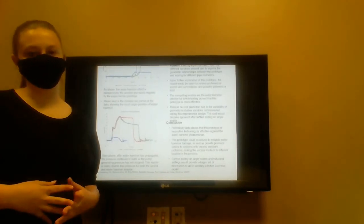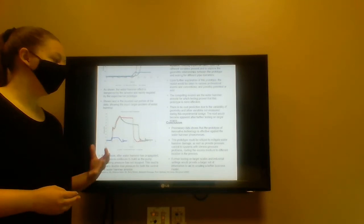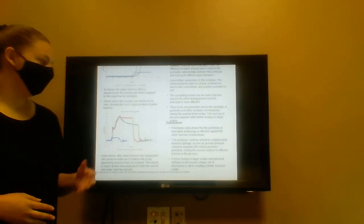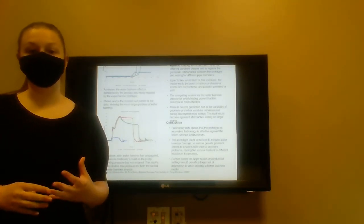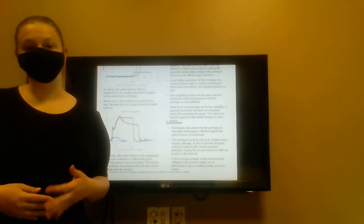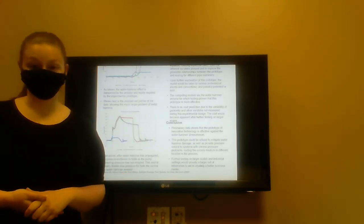In conclusion, the preliminary data shows that our prototype is effective in mitigating water hammer. We also realized during this process that this prototype could provide pressure control to systems with varying pressure. Further testing on larger scales in industrial settings would provide a more well-rounded set of data to help us develop our business model and prototype further. We would like to acknowledge Dr. Murray, Dr. Bernacki, and Dr. Stretz for all of their help and funding throughout this project, as well as many more listed at the bottom of this presentation. Thank you for your time.